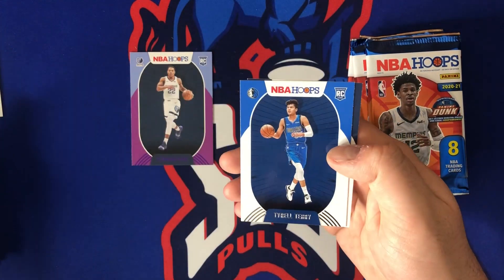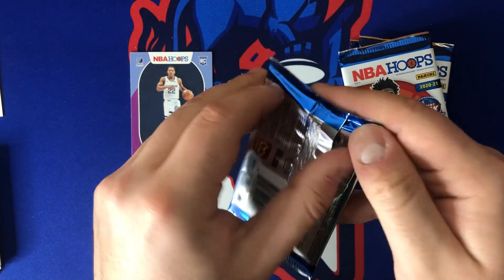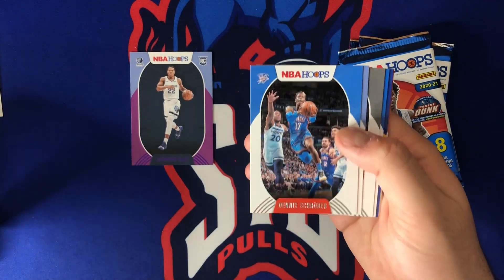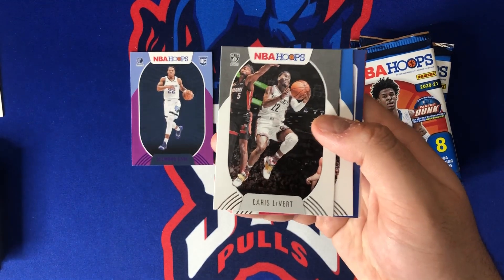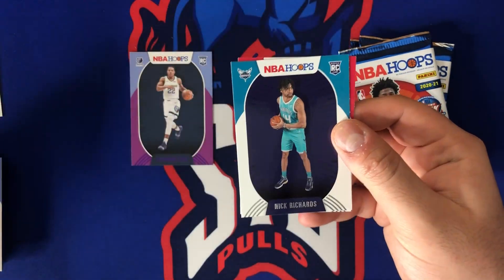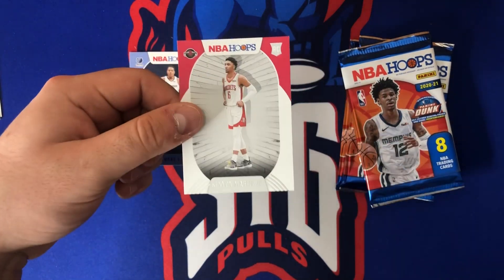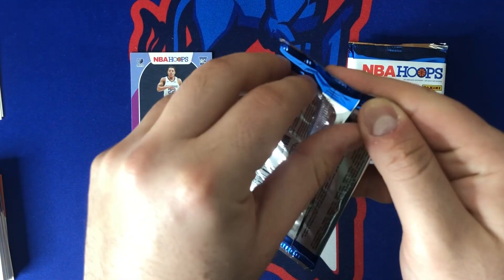We got Hassan Whiteside, Jonas Valanciunas, Trae Young, Alfred Payton for the Knicks, Alex Caruso, frequent flyers of Ben Simmons, Tyrell Terry, and RJ Hampton. Rookies haven't been great so far, inserts haven't been too great either — that just means it's going to get better. Dwayne Bacon, Dennis Schroeder, Josh Jackson, Karis LaVert. Ben Simmons, vanity plates of Steph Curry. We got Nick Richards and Grant Tiller — nice teases — and Kenya Martin Jr.